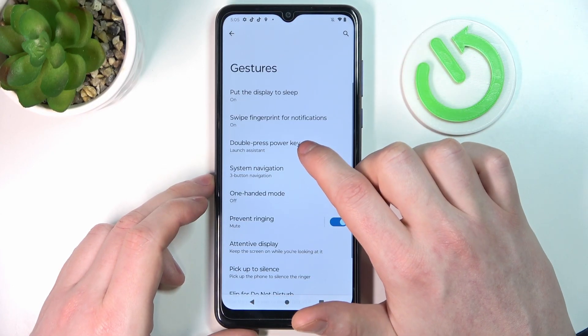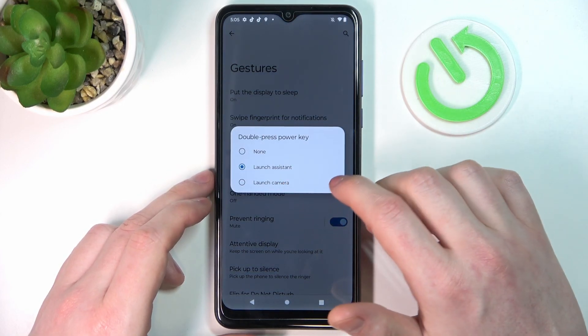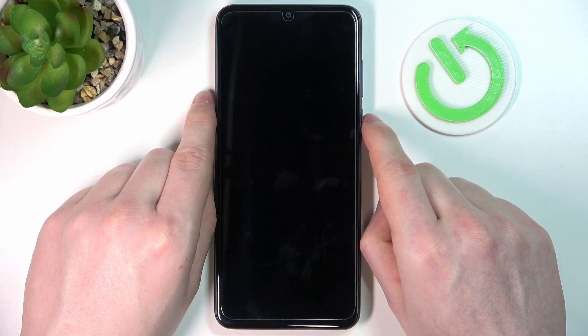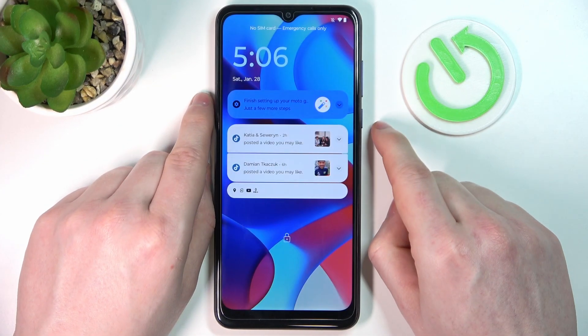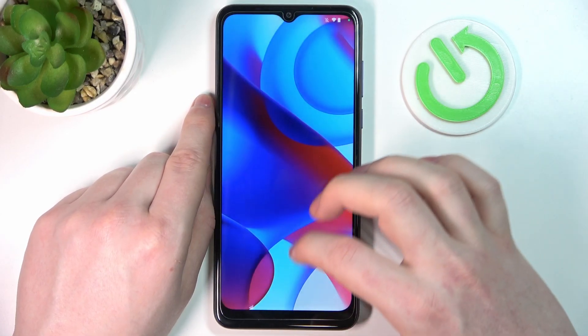Next up we have 'double press power key' to either open the assistant or camera. You can choose between these two options. Let's try to double press the power key and see if it works — and as you can see, it works fine.